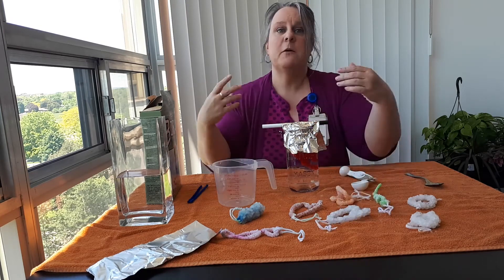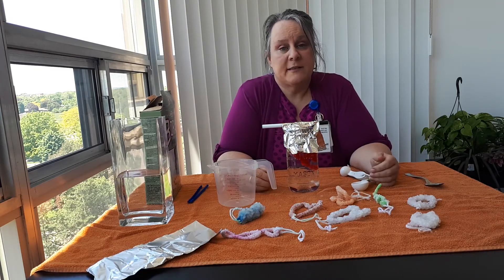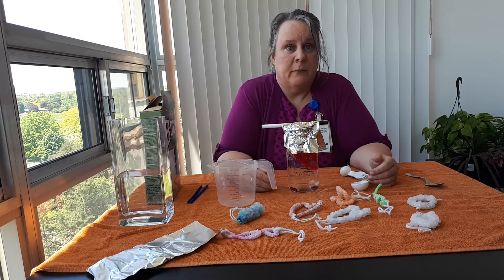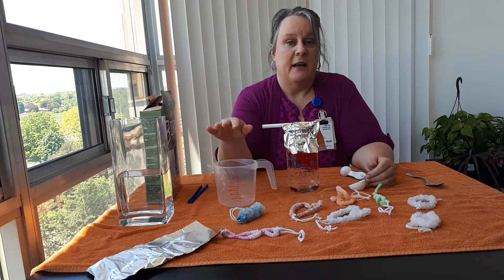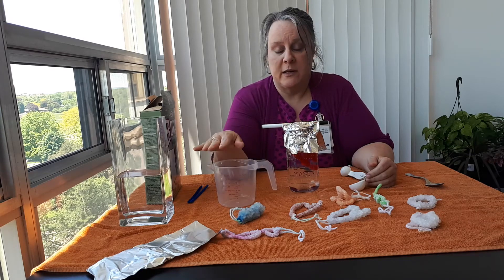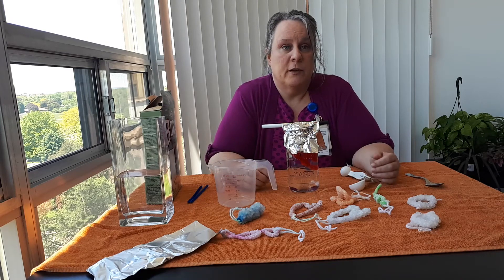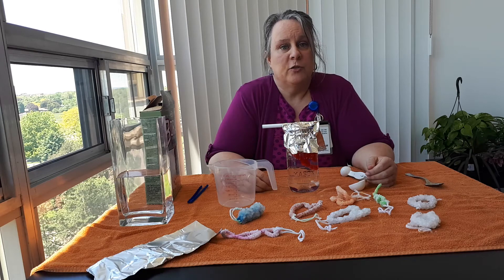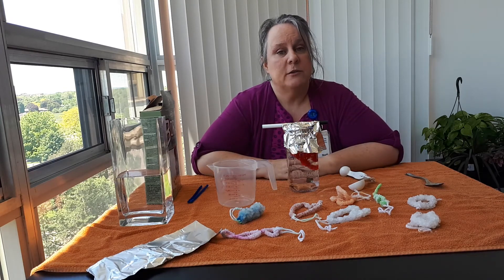So you may be wondering how this all works. Hot water holds more borax than cold because the borax dissolves in the hot water. When the borax no longer dissolves, you have a saturated solution. Hot water molecules hold more than cool ones, so as the water cools down, the molecules start to release the borax and the crystals begin to form.